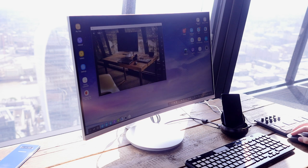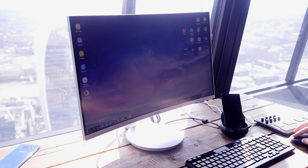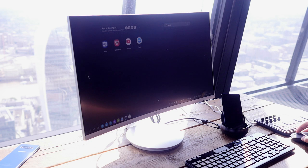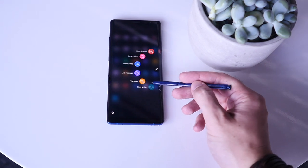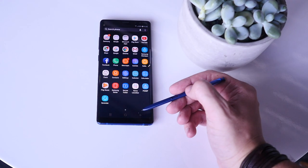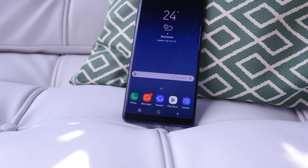DeX has been updated too to offer a better full-screen desktop experience, all powered by the Galaxy Note 8. Early pre-orders for this device will get a DeX Cradle for free when it goes on sale. The phone is water and dust resistant and will come with AKG earphones in the box.